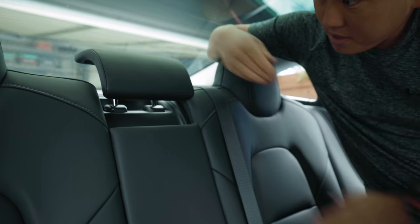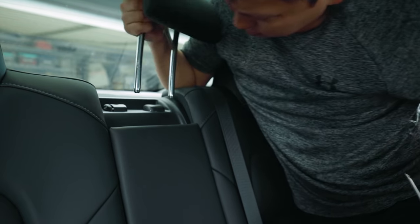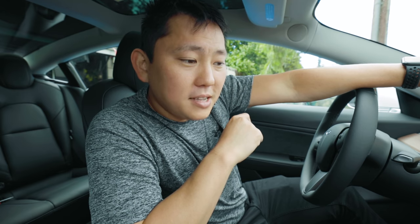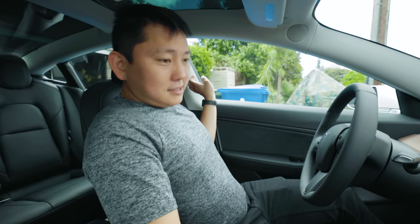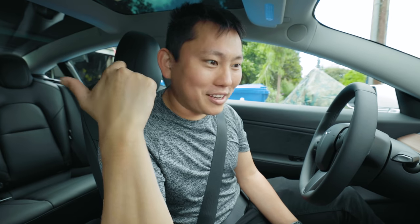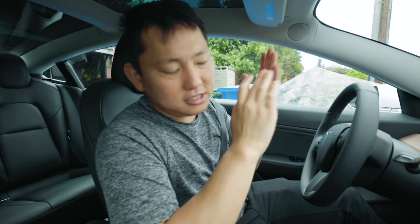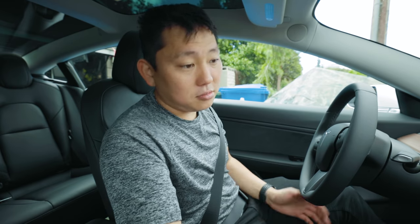The headrests are not adjustable, but the center rear seat includes an adjustable head support that can be raised, lowered, or removed by sticking a screwdriver into a little slot. Don't use seat covers on the Model 3, as doing so can restrict deployment of the seat-mounted side airbags in a collision. The car knows when someone in the back seat isn't wearing a seat belt and will alert you, but you can mute that if you're transporting something that shouldn't have a seat belt.